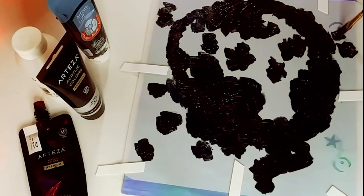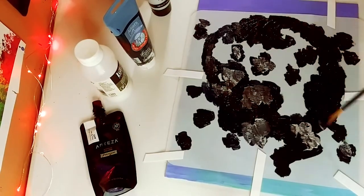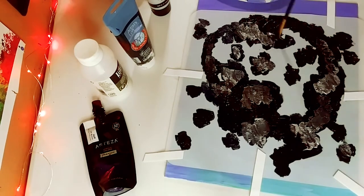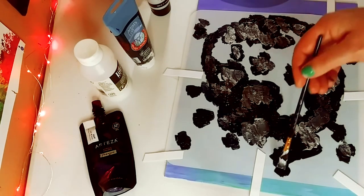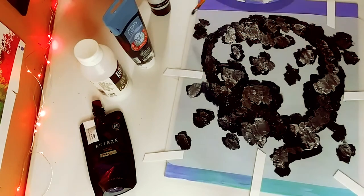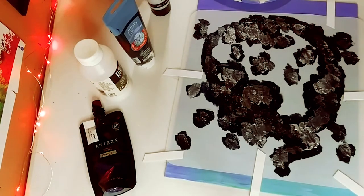I'm going to finish up painting with the black and the blue, and then add a little silver Arteza paint for highlights. After I'm done with the silver paint, I'm going to let it fully dry before taking off the double sticky tape and removing the stencil. I want the lines to be very crisp with no smudges underneath. So let's let this dry and I will be back.